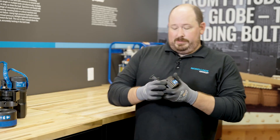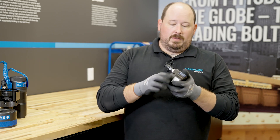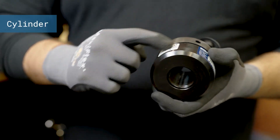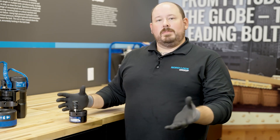Finally, our simplest tool — this is a top collar hydraulic nut. It's only got three pieces: you have your collar that locks it down, you have your piston which is right here in the middle, and you have your cylinder. It simply sits down on there; you pressure it up, lock the collar, and leave it in place.